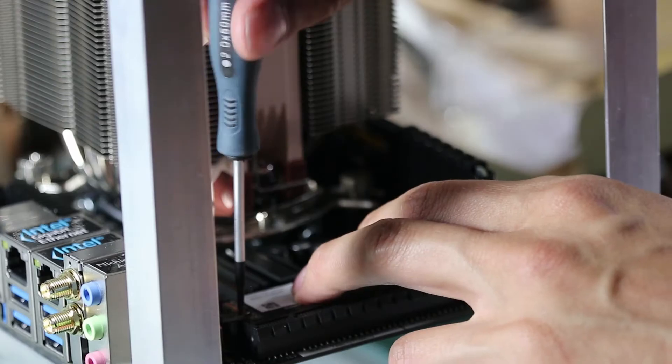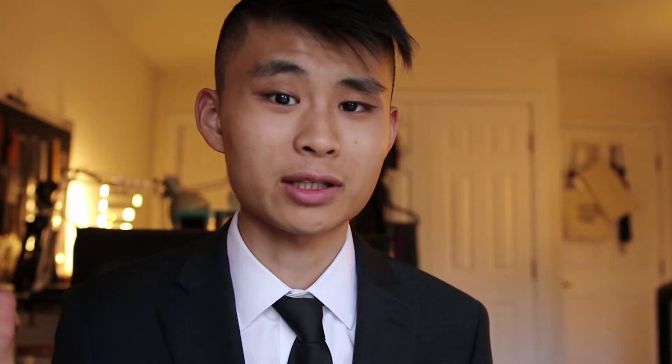The next step was to install the RAM and the SSD. I'm using an M.2 SSD, so that just plugs right into a socket on the motherboard, which is pretty convenient because it saves a lot of space. The last step was to plug in the switch for the power and plug in my mouse, keyboard, and Wi-Fi antennas. I plugged in the power and it was ready to turn on.